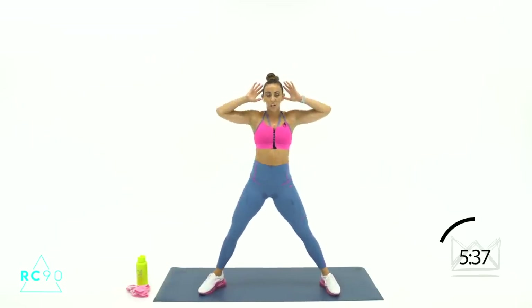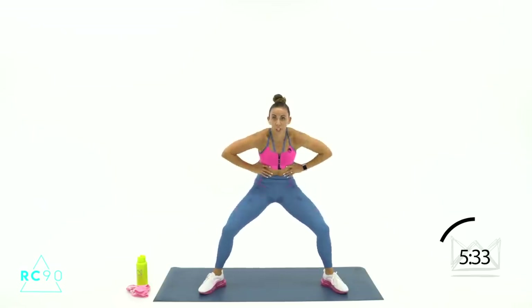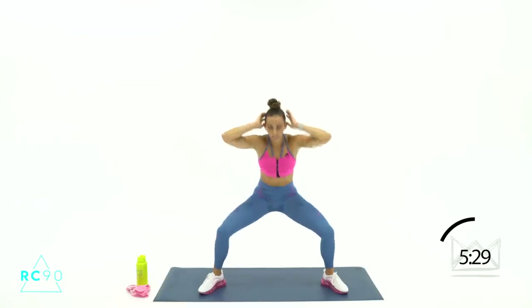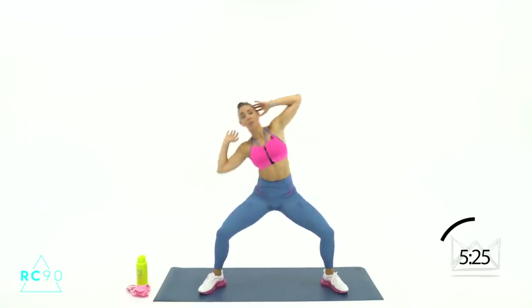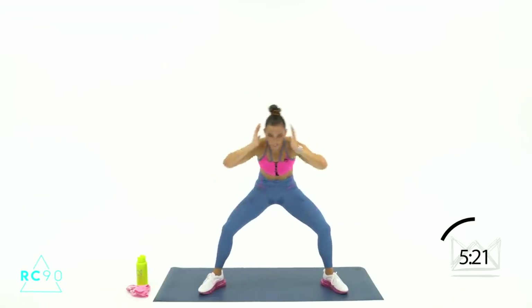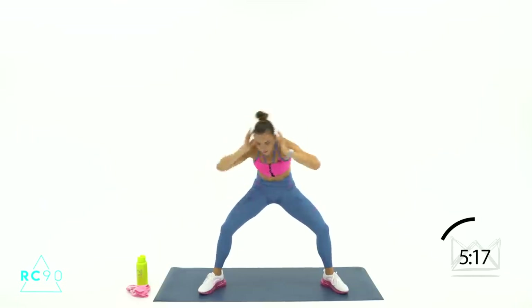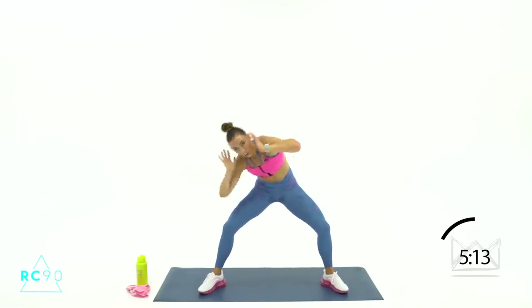Stay right here — wide feet, standing crunches. Going down, over, over — you're crunching in here. 3-2-1, let's go. Now you're a little bit in front of your body, so make sure you're not back here — keep that squeeze. Here, here — you're crunching, it feels weird, I know — so keep squeezing. 5-3-2-1.